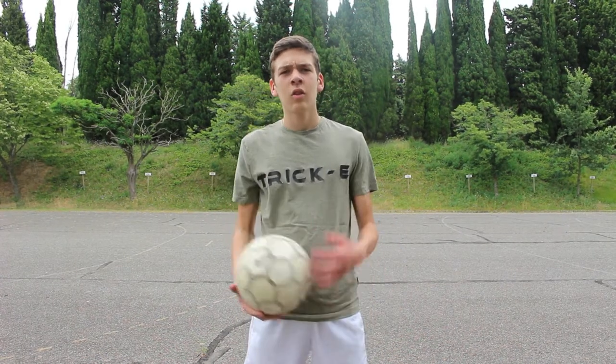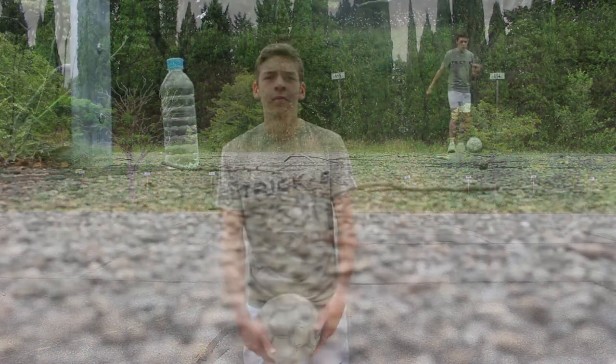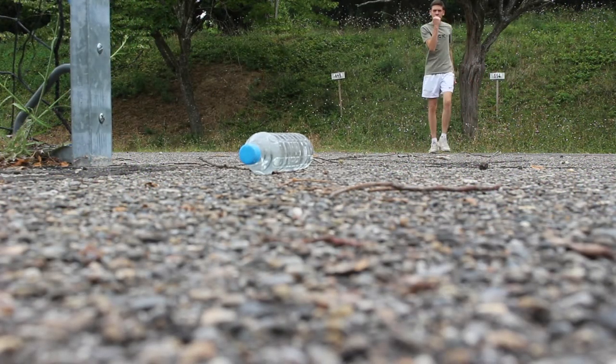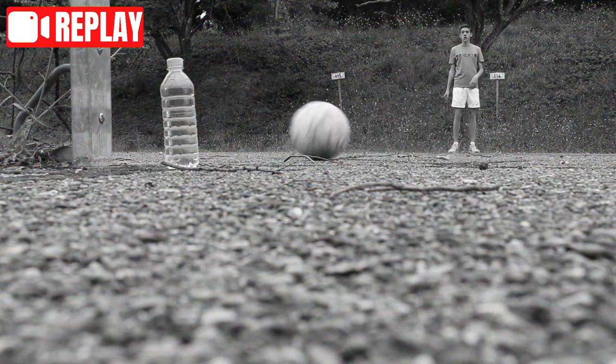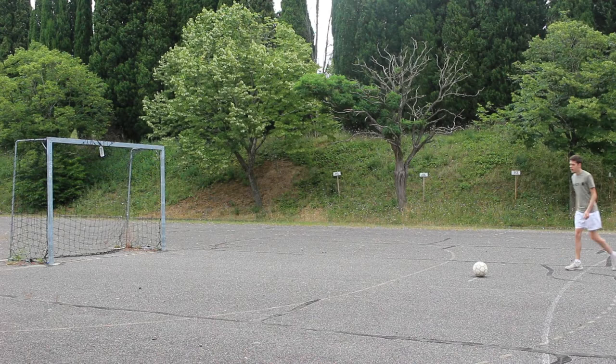This is the corner shot... Bottle knockdown. This is the corner shot... Bottle knockdown.